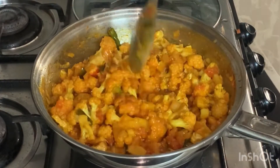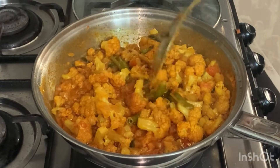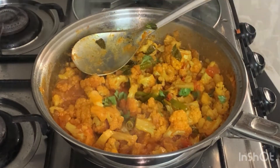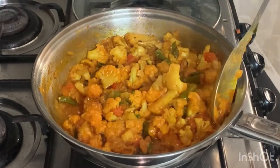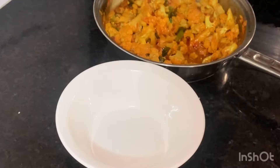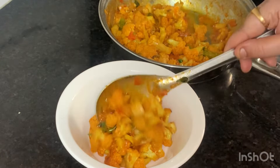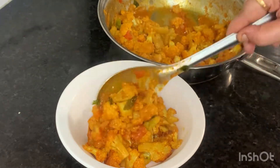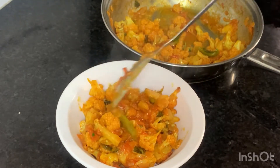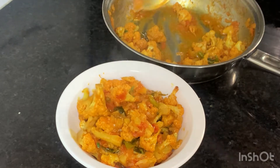When you are done, you will be able to get a dish out. You will be able to use it. Let's make a dish out for this dish. If you like this video, please like and subscribe to our channel.